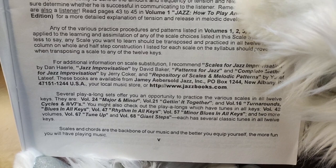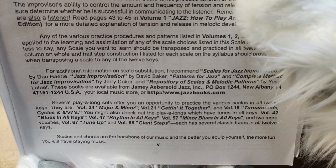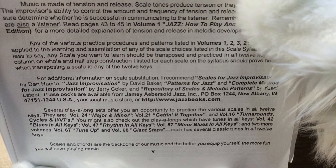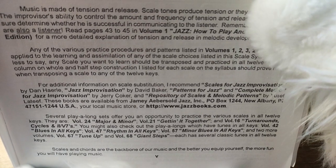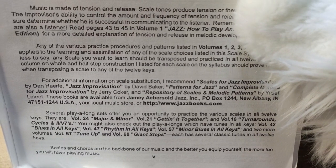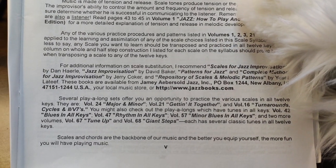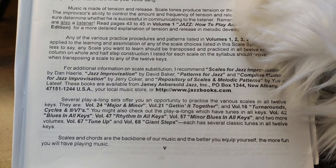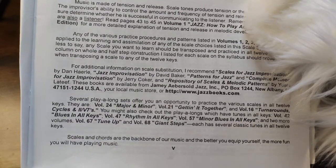Several play-along sets offer you the opportunity to practice the various scales in all 12 keys. They are Volume 24 Major Minor, Volume 21 Getting It Together, Volume 16 Turn Around Cycles, and some symbols. Scales and chords are the backbone of our music and the better you equip yourself, the more fun you will have playing music.